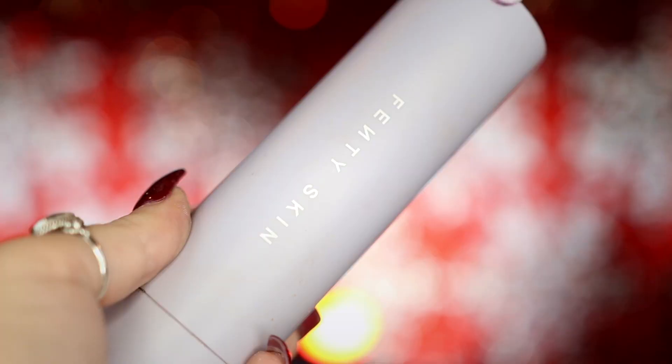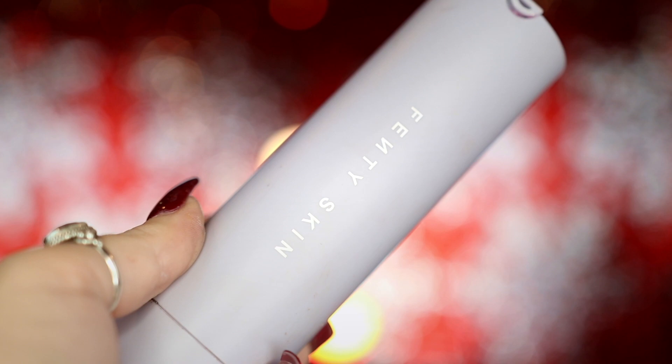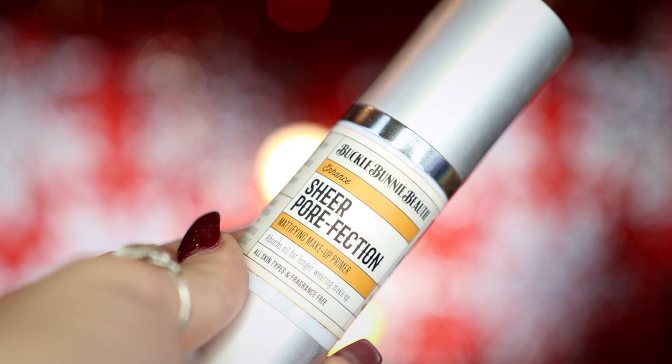Hey spoops! To start off I'm going to be popping in my red contact lenses before going into my Fenty Skin sunscreen and applying this all over my face to help moisturize it, before taking my Buxom Bending Beauty Sheer Perfection Primer and applying this over my face as well.